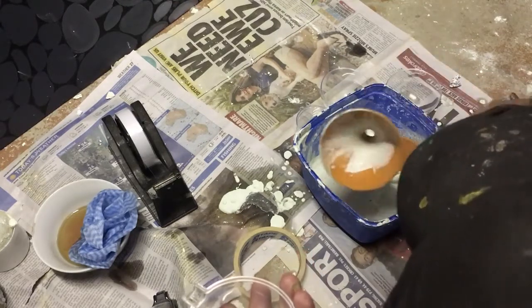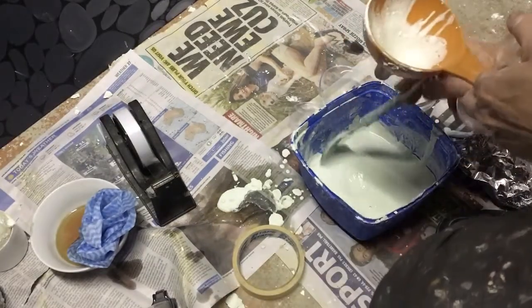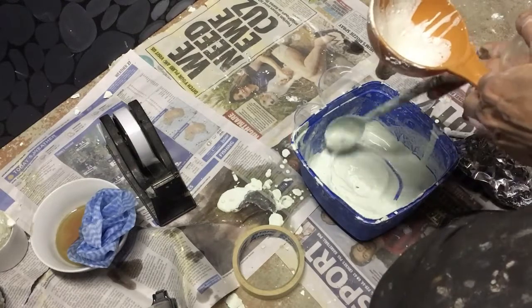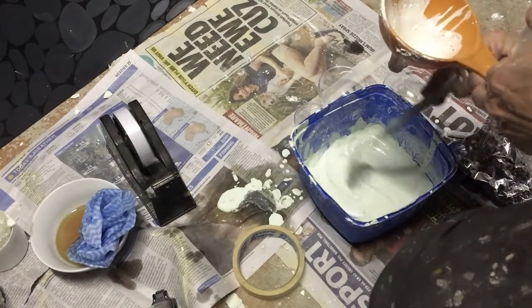Now I like to use the cement in a little bit of a liquid form. It takes a little bit longer to dry, but it's easier to work with.